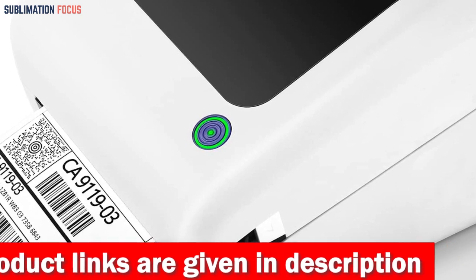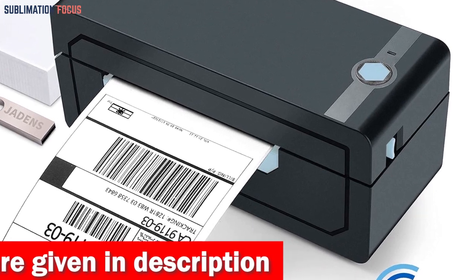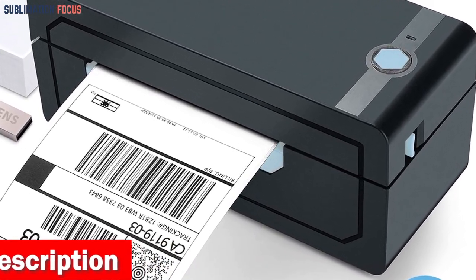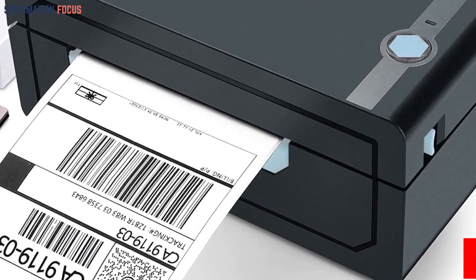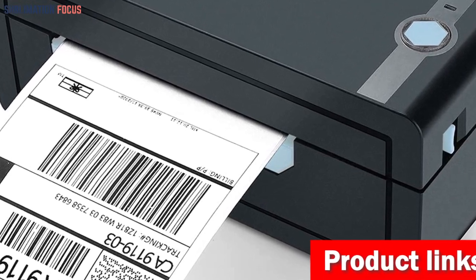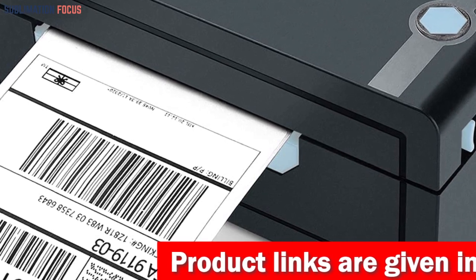This printer offers convenience and versatility with its support for various label widths ranging from 1.57 inches to 4.1 inches. With your purchase, you'll receive 100 sheets of 4-inch by 6-inch thermal labels so you can start printing immediately. The package also includes a label holder, a U-disc for easy setup and guidance, and a Type-C converter for added connectivity options.